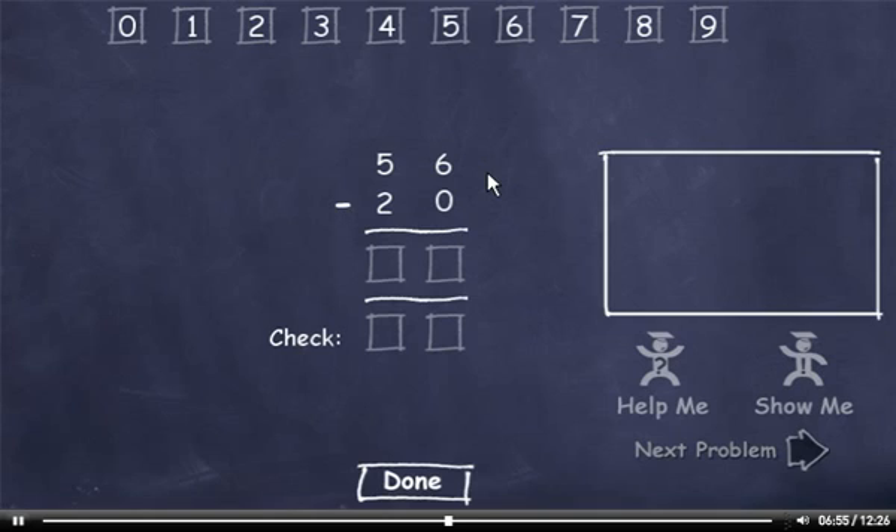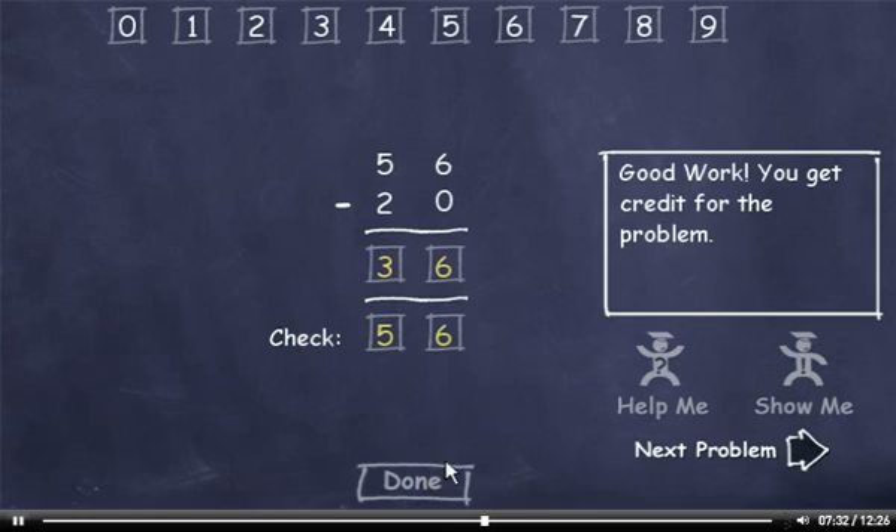56 minus 20. 6 minus 0 is 6. 5 minus 2 is 3. Now let's check it. 0 plus 6 is 6, and 2 plus 3 is 5. This number matches the minuend, so I'll click the Done button. Next problem.